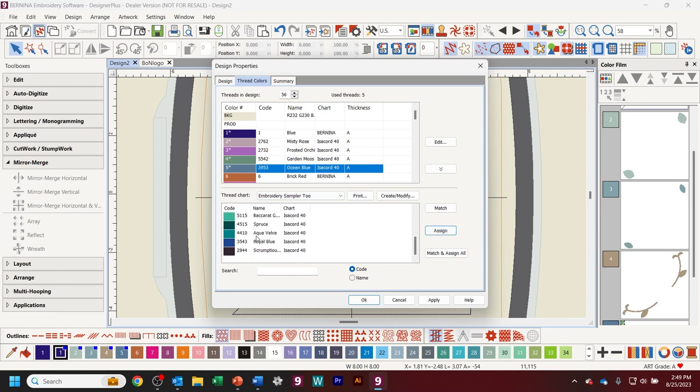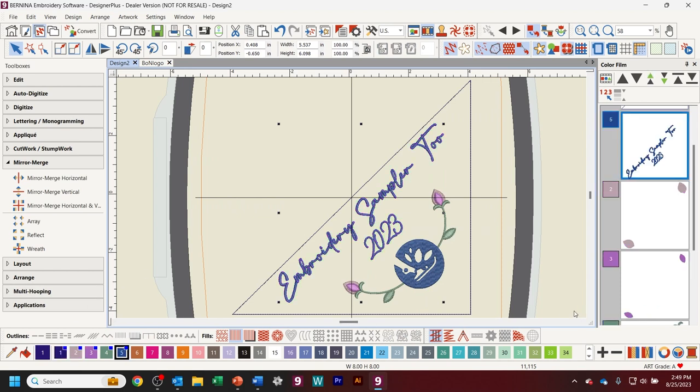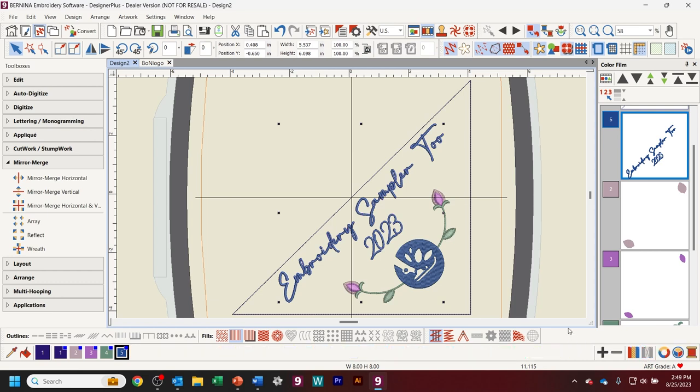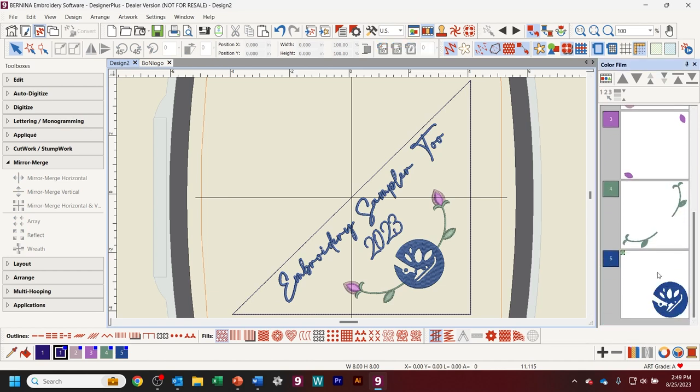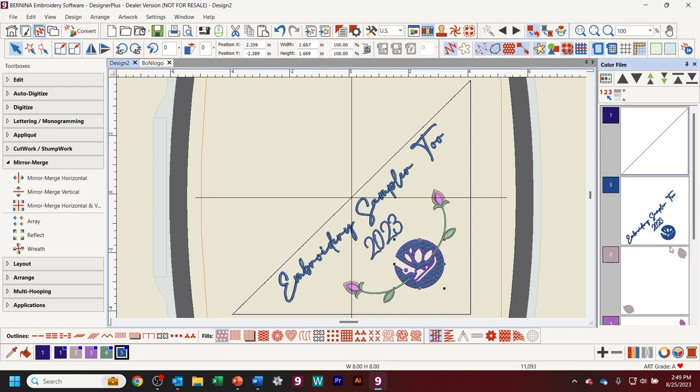To be efficient when it stitches out, I move the logo piece with the other blue pieces so everything stitches out together. I move that to the top and then down one slot. Now the first thing that's going to stitch out is my basting box and then the rest of the colors. All I have to do is put that on a USB stick and send it over to the machine.